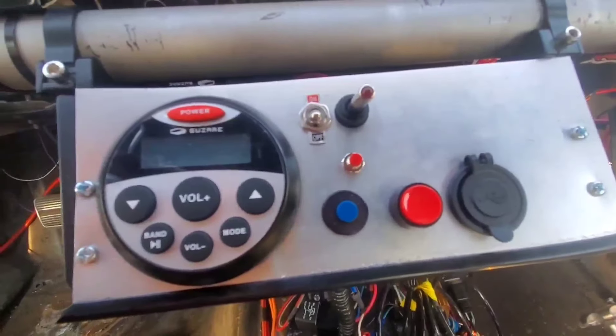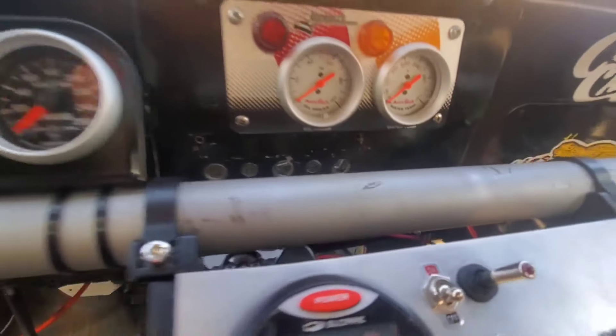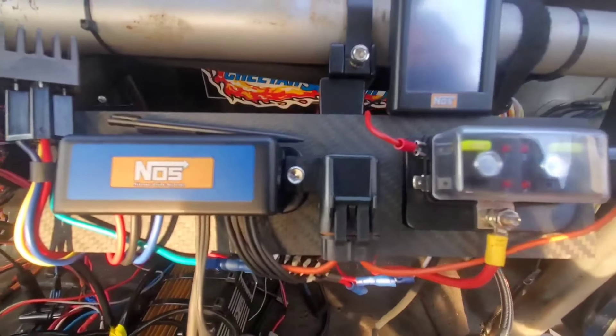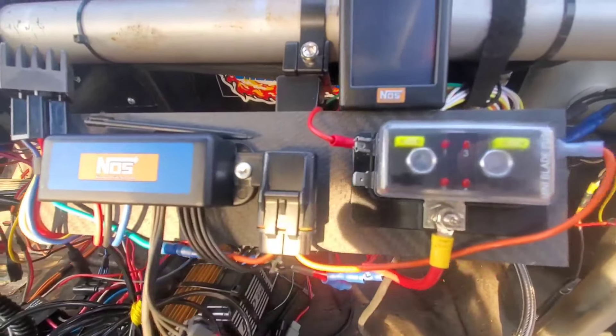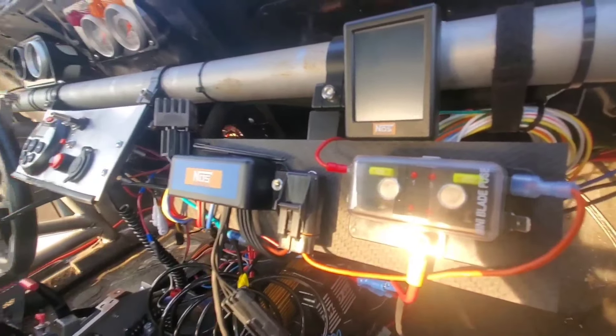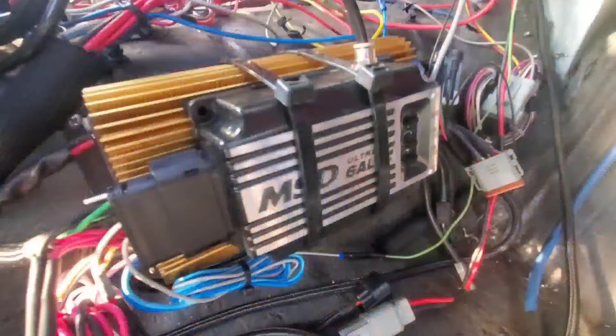Switch panel with a little radio off to the left — just a cheap unit — and switches for ignition, nitrous, things like that. There's a nitrous progressive controller along with its screen and relay setup. Just got to clean up some of this wiring — it's a little ugly.